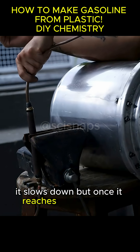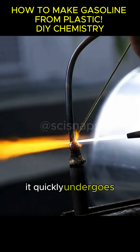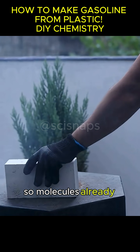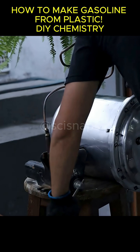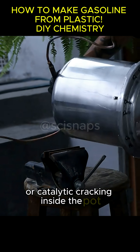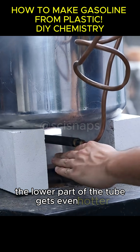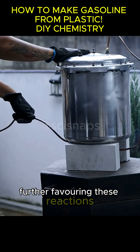It slows down, but once it reaches the steel tube, it quickly undergoes heating along with the subsequent cracking. So molecules already broken down by pyrolysis or catalytic cracking inside the pot are broken down again in the catalyst tube. The lower part of the tube gets even hotter, further favoring these reactions.